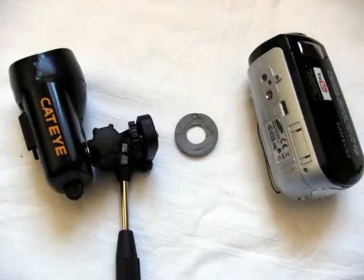Now you can fit the camera to the mount. I used this foam washer from a CD box because it seems to make a much better bond to the top of the mount.